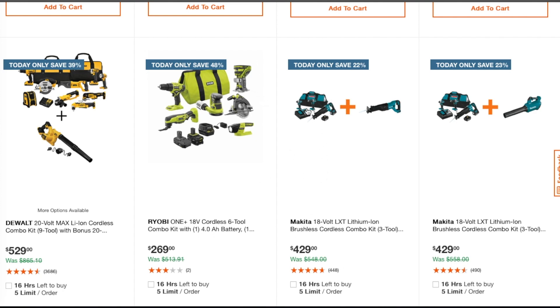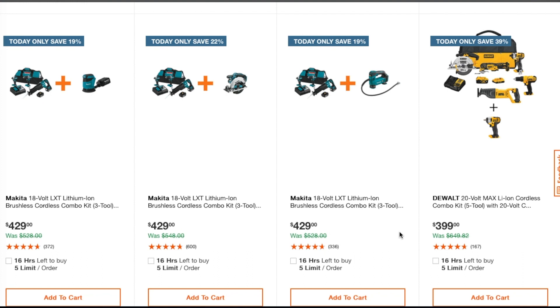This one is $429 — you're getting another reciprocating saw, making a total of two. You've got an LXT brushless cordless combo kit, and then a brushless cordless combo kit with a blower also for $429. These are basically all the holiday deals or 'hacks for the holidays.'